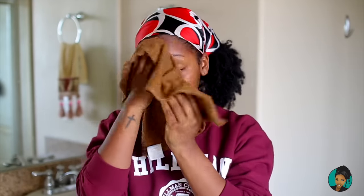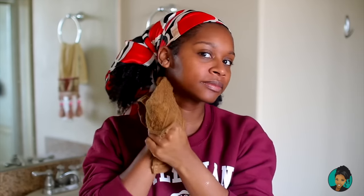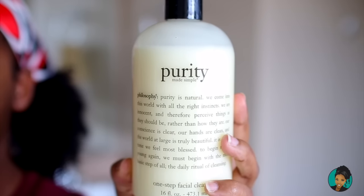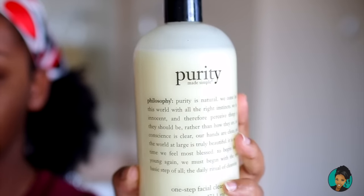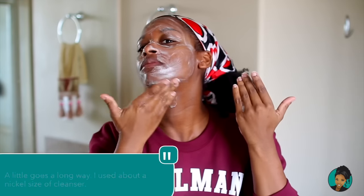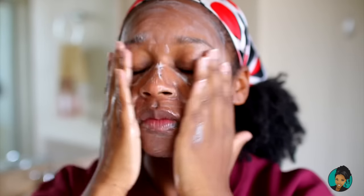We're going to use a damp rag to get the face all nice and moisturized, get the boogies out of our eyes — it's the morning time, let's be real. We're going to use this Purity. This stuff is the bomb — little side note from me, Jovan the Dreamer, this stuff is really good. The tip says use a little bit, a little bit goes a long way, but use your discretion.